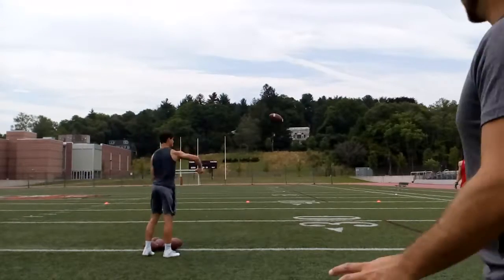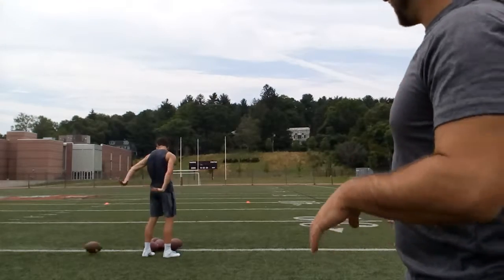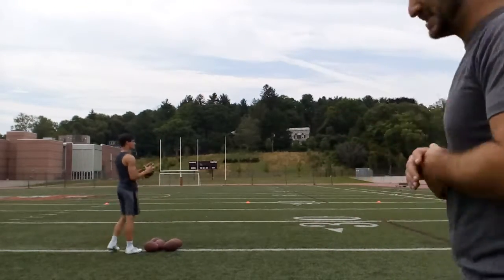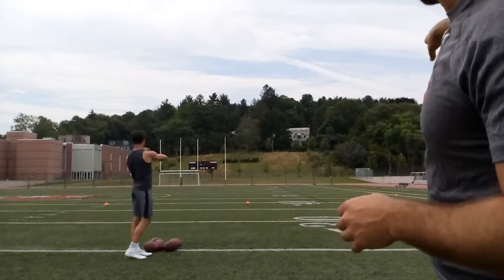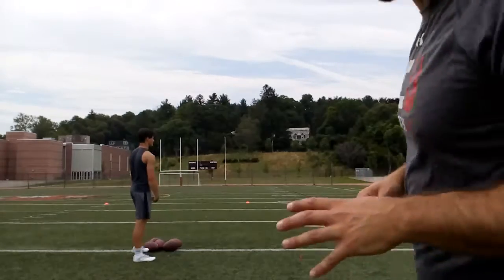This next drill is just like the drill we worked with the five-yard in and the three-step drop. Now we're going to coordinate a little bit of a different rhythm for the QB. Andy's going to run a ten-yard in at each cone and our quarterback is going to take a three-step drop.